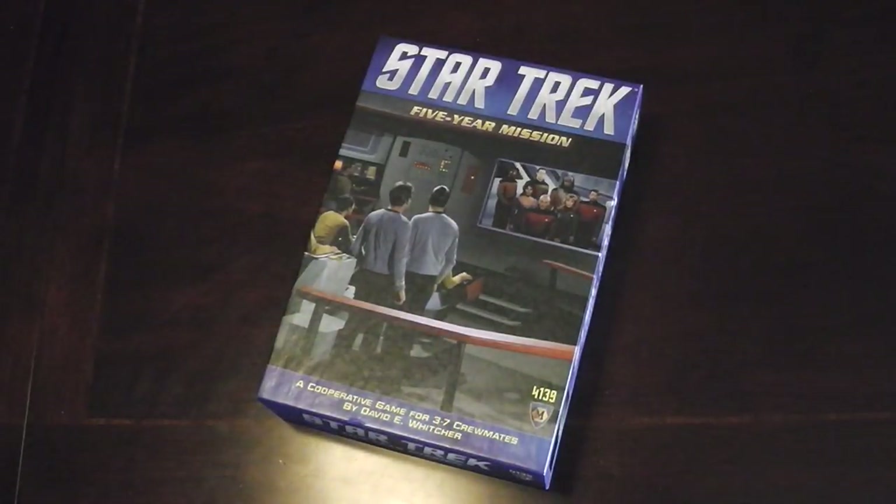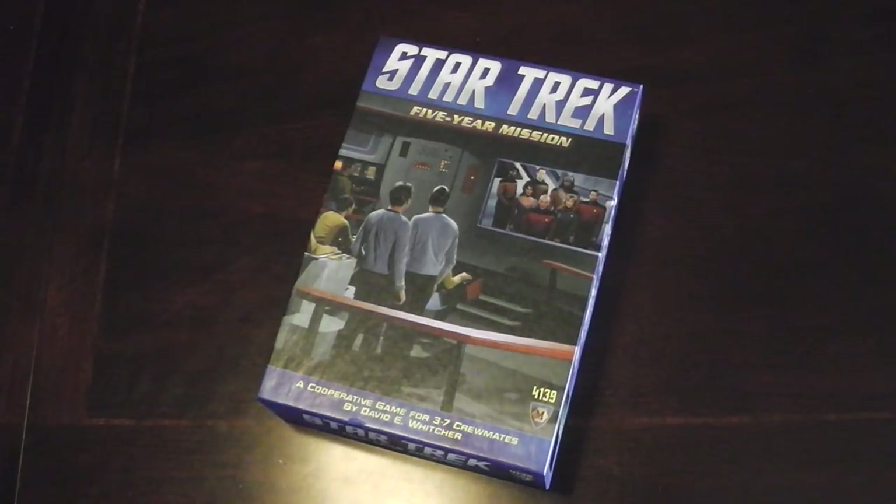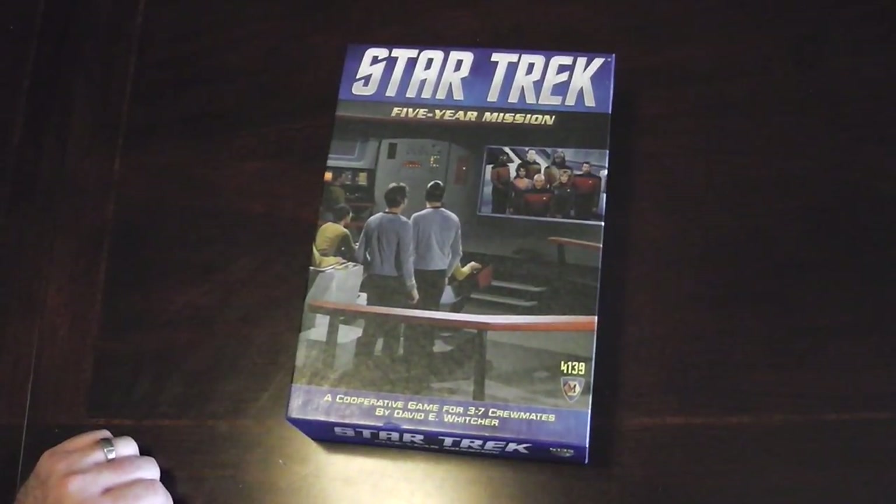Star Trek Five-Year Mission — I am very excited to play this. I'm just going to open it back up, sleeve the cards, and get to it. Thanks for watching, and I will see you next time.